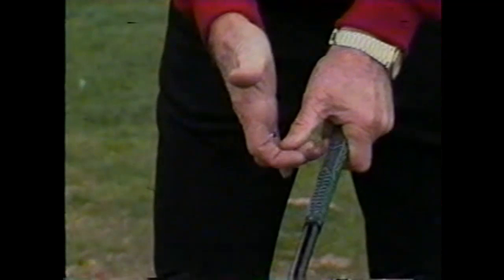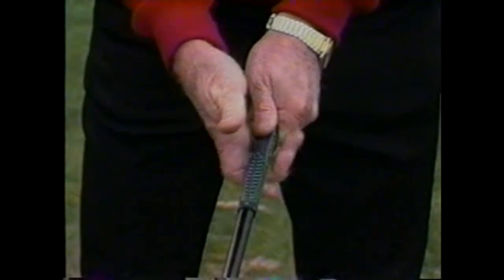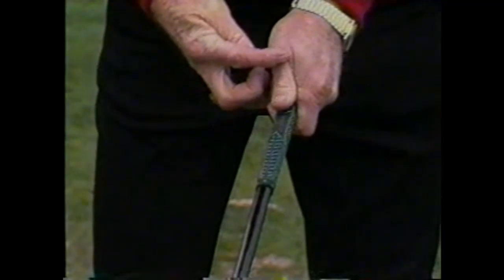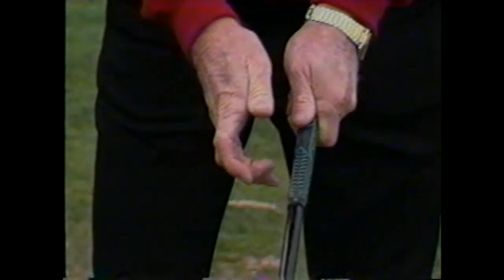That's the way you put the left hand on the club. Now to put the right hand on the club, I fold the index, the middle, and the third finger of the right hand into position. I put the second five-length of these three fingers underneath the club. The palm — the right palm — is on the back side of the club. The bulbous end of this right thumb is placed on the left thumb. The second joint and the first joint of the index finger and the thumb are in line. This is the proper grip.